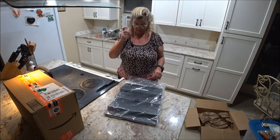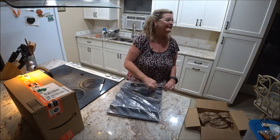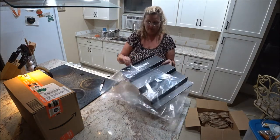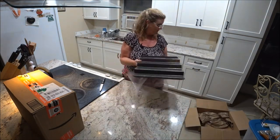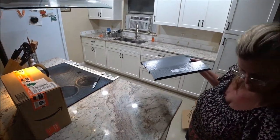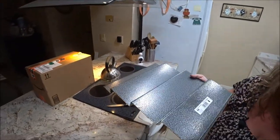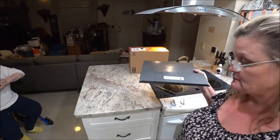I'm opening it up and I'll show you how it goes in the drawer. It's pretty nice, I like it, I think it's going to work pretty good. So I'm going to bring you around and open up the drawer so you can see what I'm doing here.